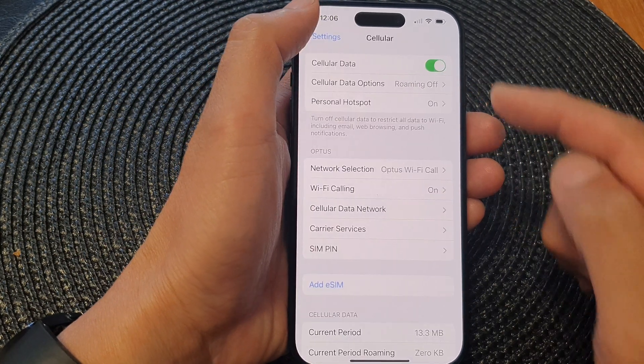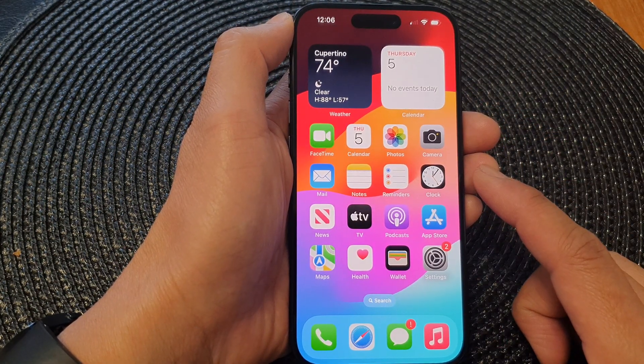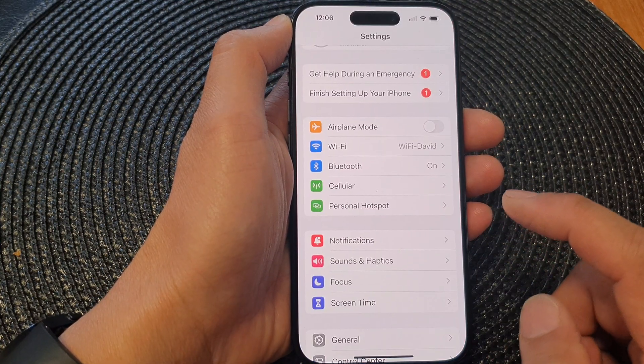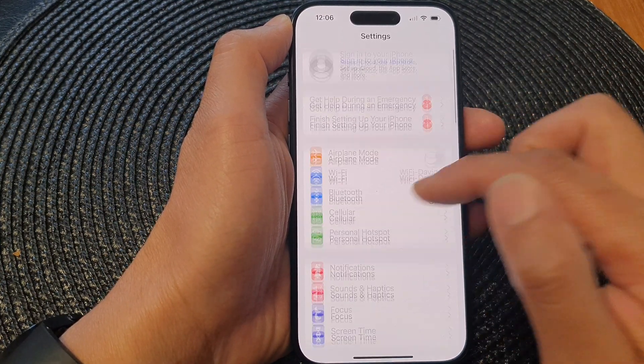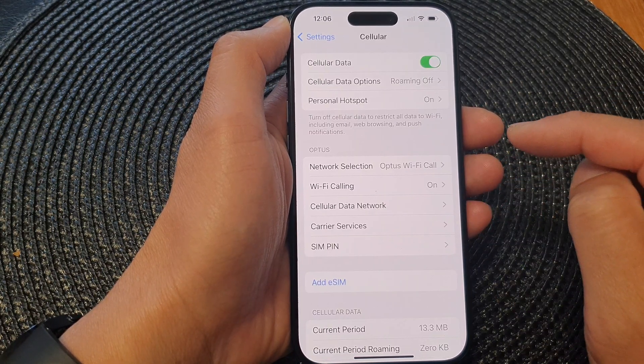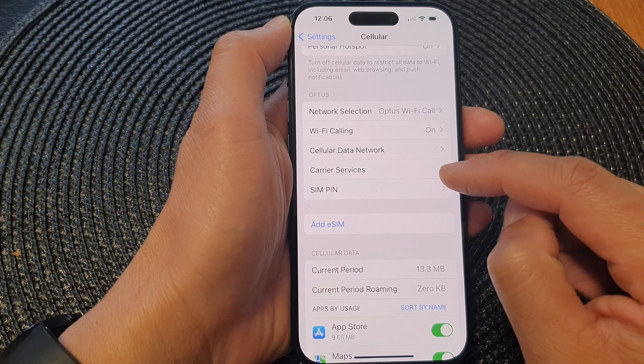First, let's go back to the home screen by swiping up at the bottom of the screen. On the home screen, open up Settings. Now in the Settings page, scroll down and tap on Cellular. Next, go down and tap on SIM PIN.